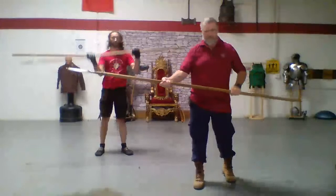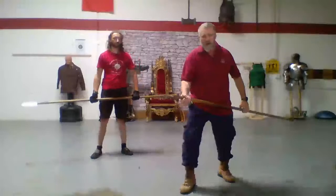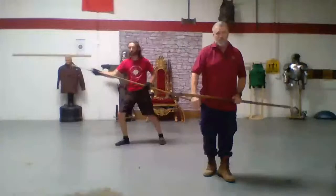If we get in tight, we can pull this back, and now our spear becomes a dagger. We have these different ways that we can use the spear.